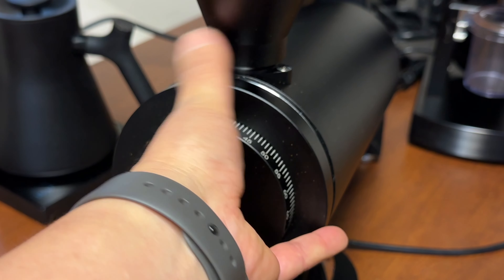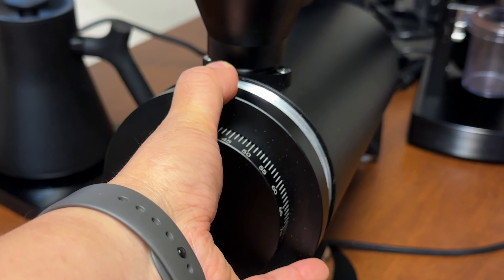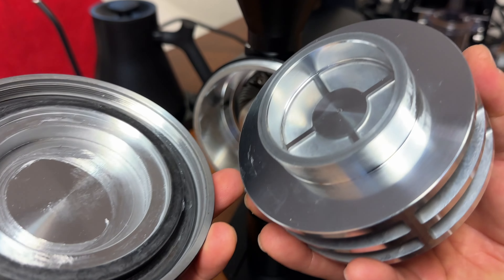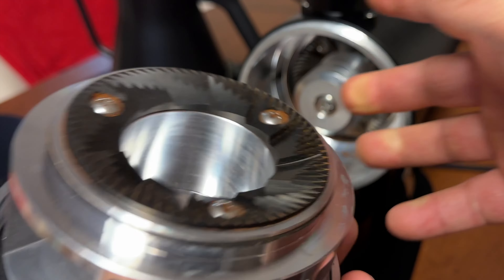First, I'm going to remove the top here. It's pretty easy to come out.